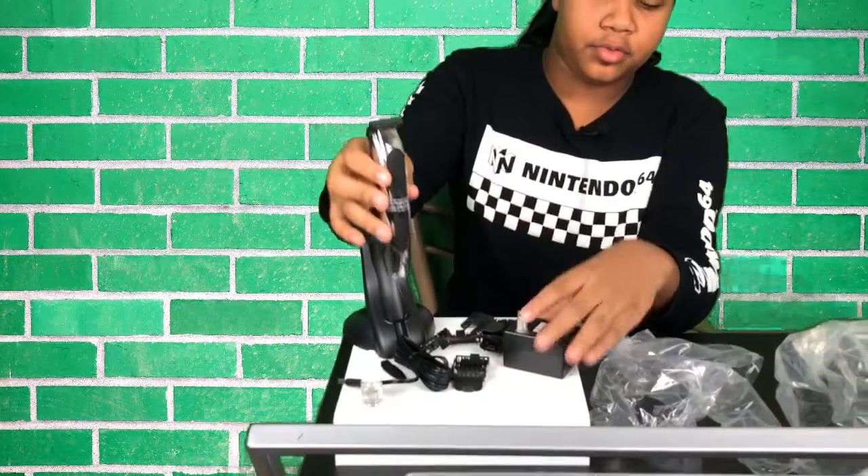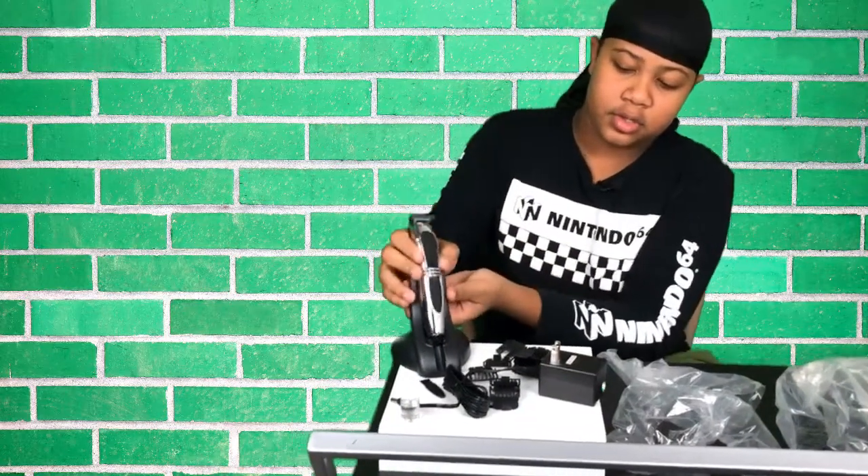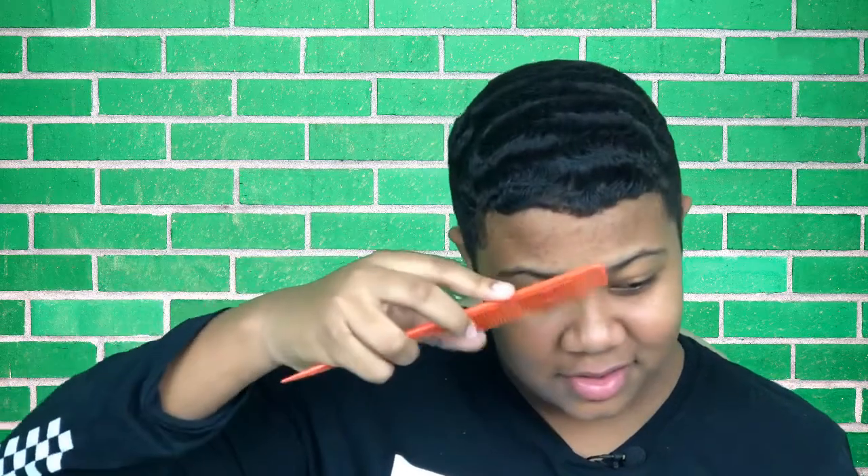Before you use this, remember the sticker tells you to read the instructions first and to use it fully charged. Alright guys, I'm going to be using the trimmer — not yet though. Yeah, I'm looking a bit rough around the edges as you guys can see — it's going long — so yeah, let's use it.